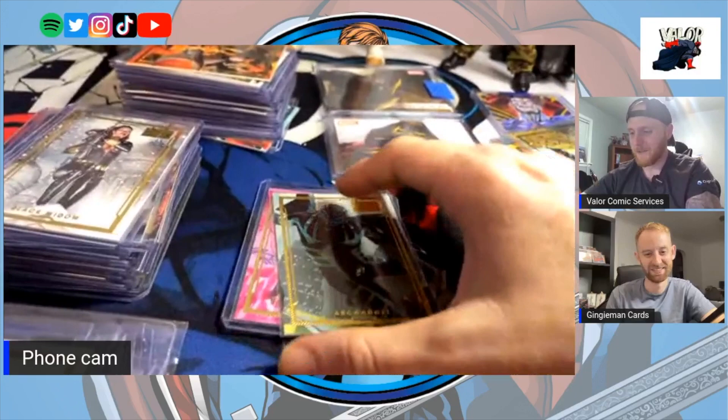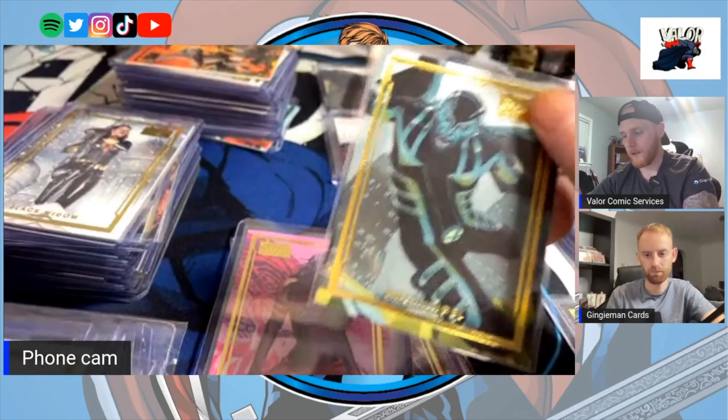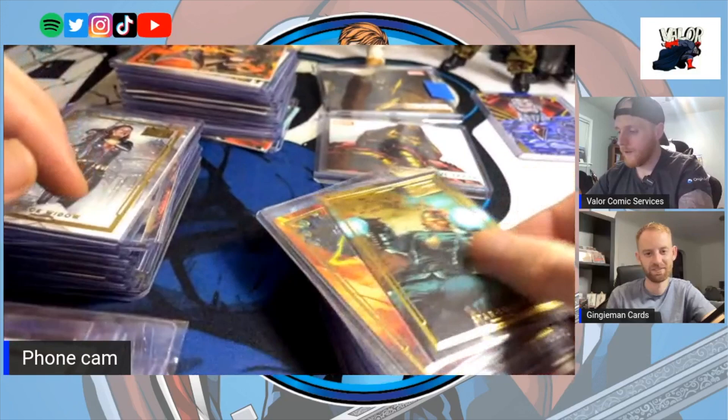The artwork on the Archangel card is actually straight from a comic book cover — Uncanny X-Force number one. That's really special. And there's the Star-Lord — love it.